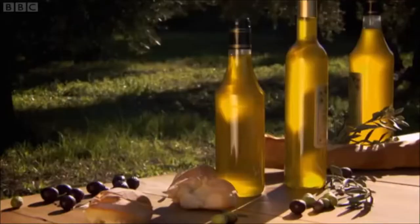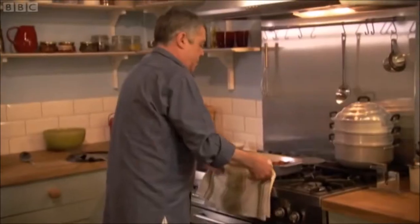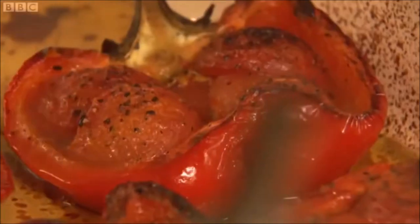Extra virgin oil, made from the first pressing of the olives, is the finest. I love it so much that I'll fry with it, use it instead of butter in mashed potatoes, and of course it's perfect on salads and beautiful bread. My peppers have always loved their extra virgin lotion. And don't they look just fabulous? I can get quite rapturous about this dish.